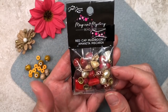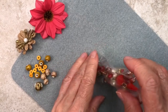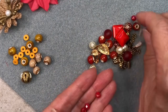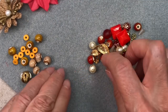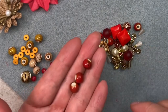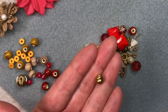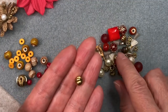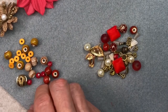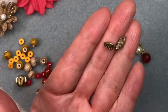And here's the Red Cap Mushroom Packet. From this packet, we're definitely going to use some of these rondelles in this reddish color, and these beautiful red glazed ceramic beads — I love these. We'll pull out four of these. And I think we'll use some of these melon beads or corrugated beads, and definitely these little petite leaf beads — they're so adorable.